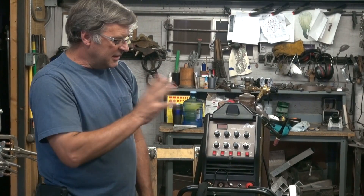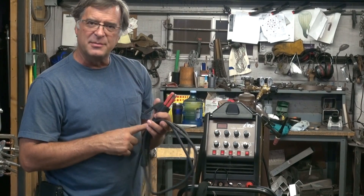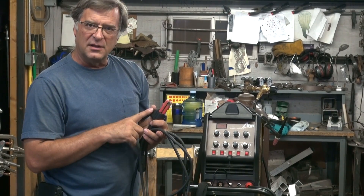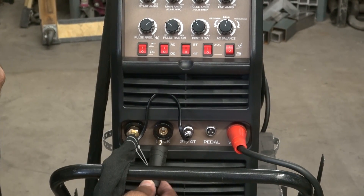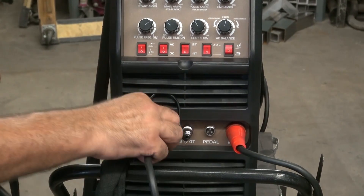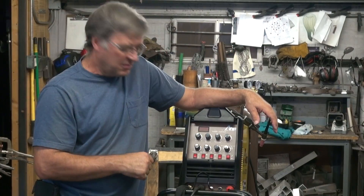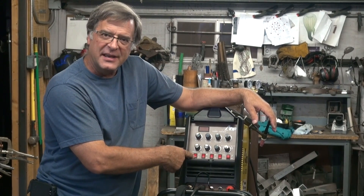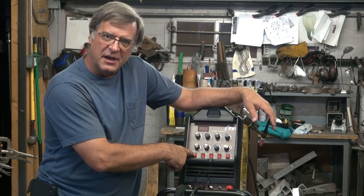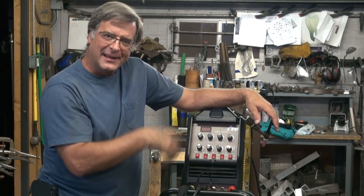The only other thing you would want to know about setting this machine up is just hooking up your stinger for arc welding. It just goes into the handy little port right there marked stick. Just like all the others, you push it in, give it a quarter turn, and you're ready to go. All you have to do is switch from your TIG to your stick on your control panel, adjust your knobs accordingly, and get to work.